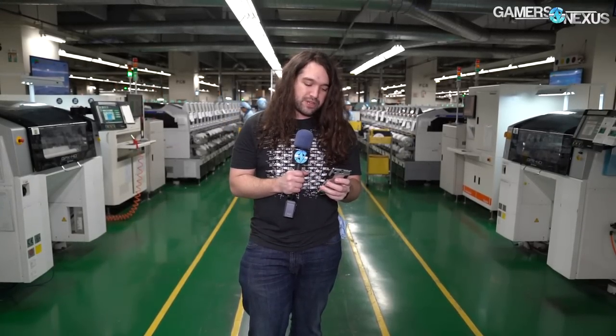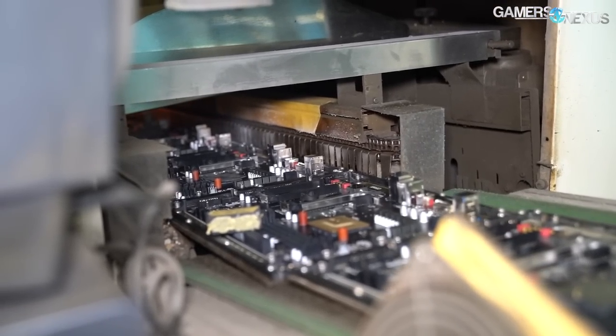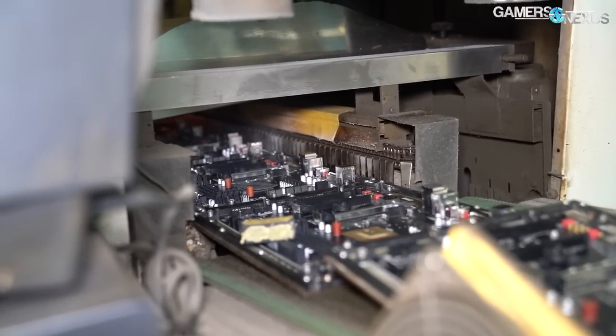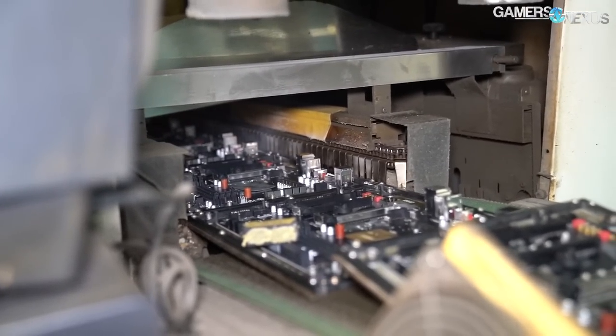SMT lines are pretty cool. We'll start with a solder paste machine, it eventually goes through optical inspection, it goes through reflow, it goes through pick and place, and we'll be doing voiceover to explain all those because there's a lot of information here to get through. So let's start with a factory tour of Gigabyte's motherboard and video card factory in Nanping, Taiwan.